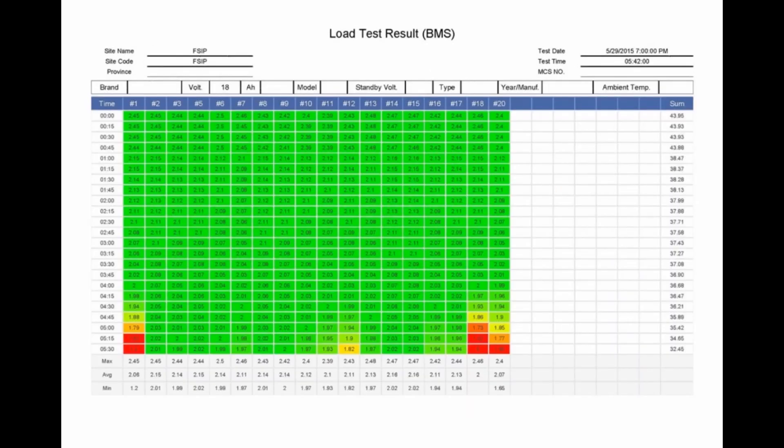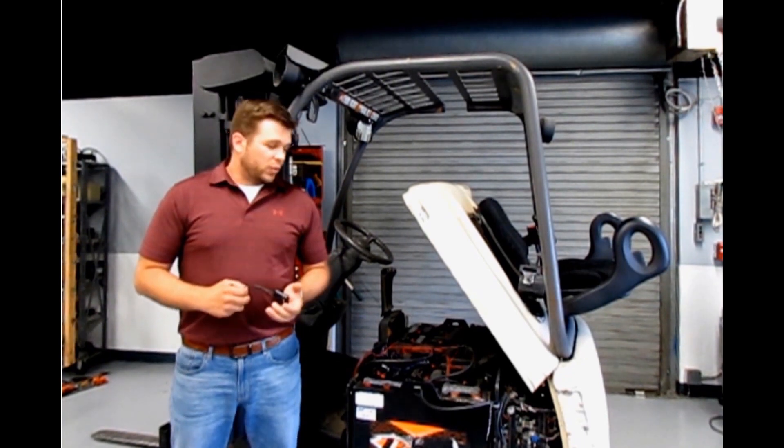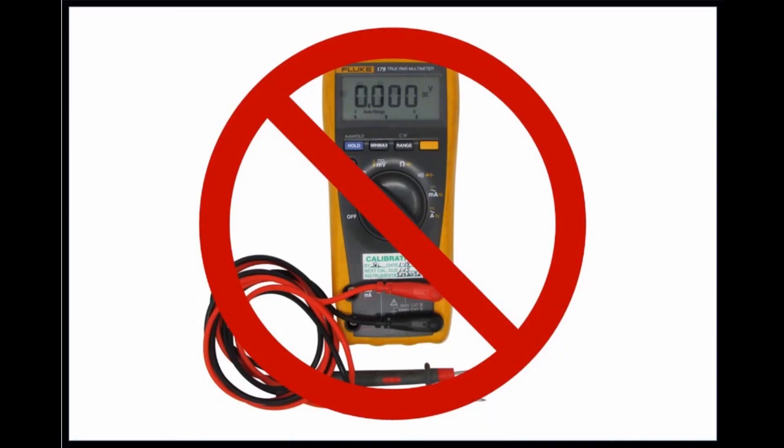This makes it a very labor-free kind of process, virtually eliminating the need for a technician to go around with a volt meter taking voltages of each of these batteries.